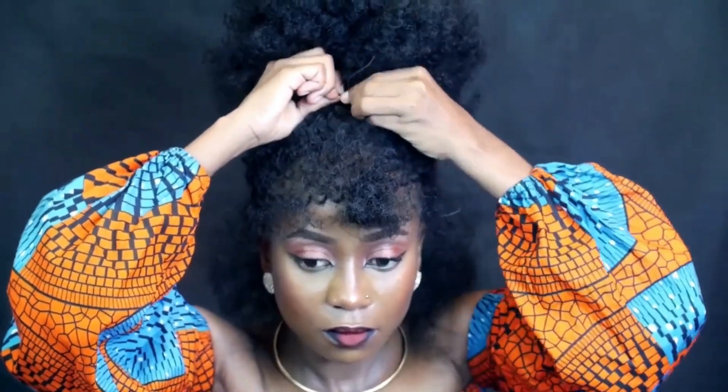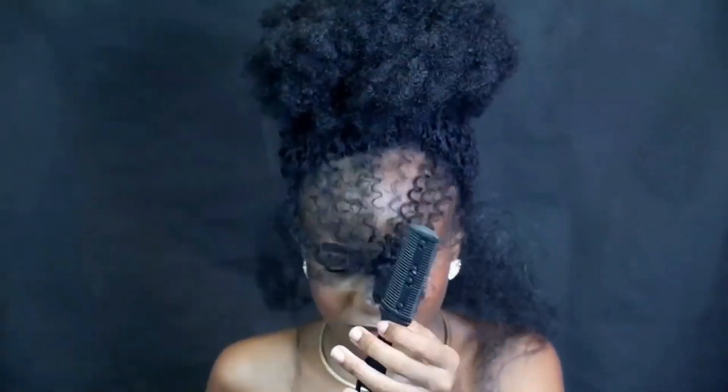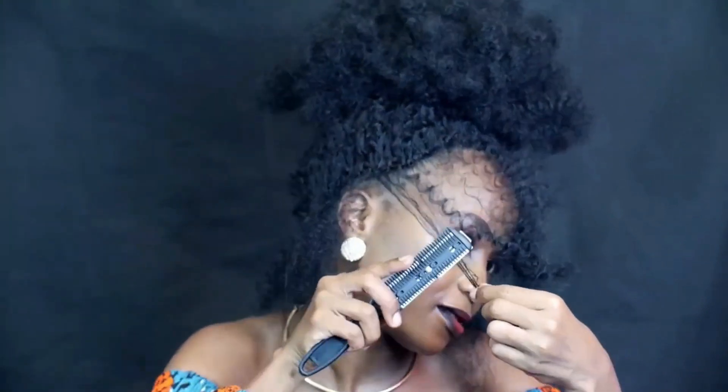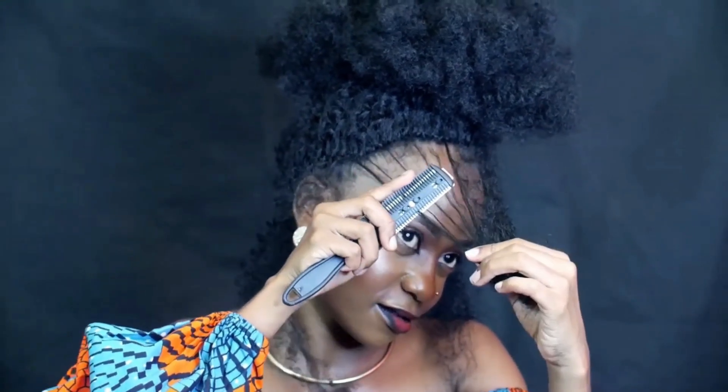I pulled thin strands all around my head, and then I'm going to trim them using scissors or a razor comb — whatever you have. I'm just cutting them shorter, making sure I achieve my desired length all around.